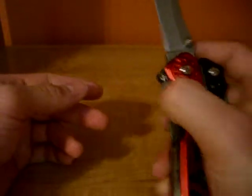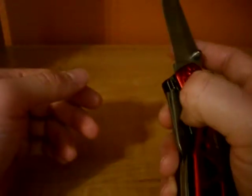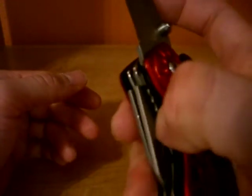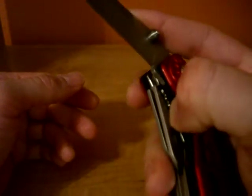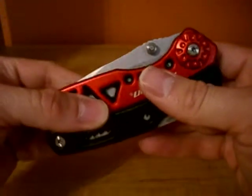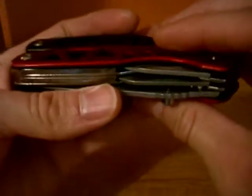It does lock up with a liner lock, but the problem is that the liner lock is pretty hard to access. You really have to get in there to unlock it and close the blade.